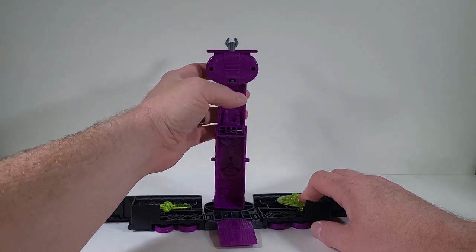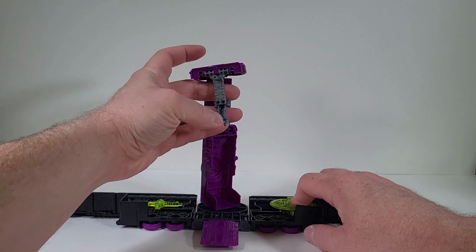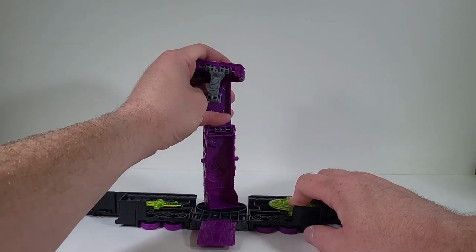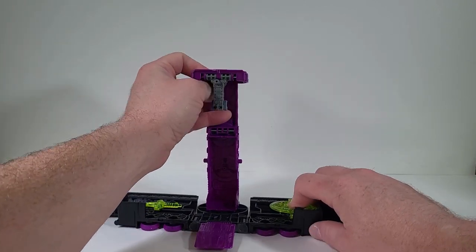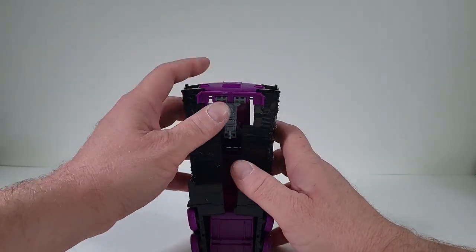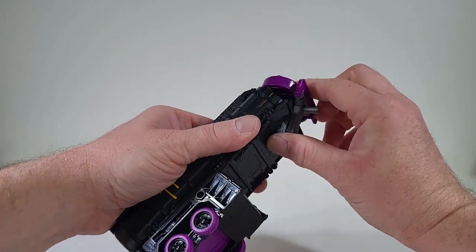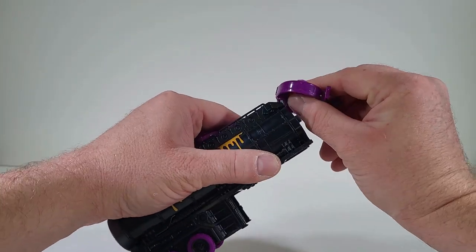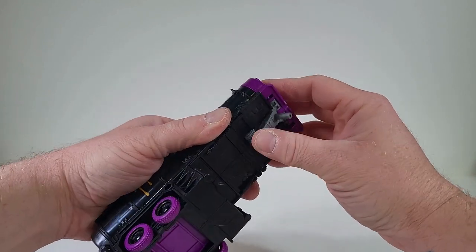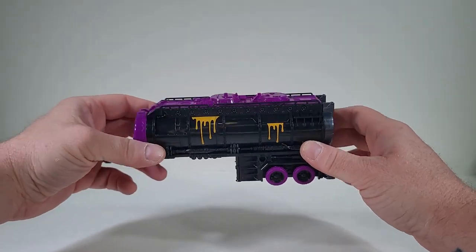So let's get this all transformed back. There we go. Close that up. Not bad. I love it.